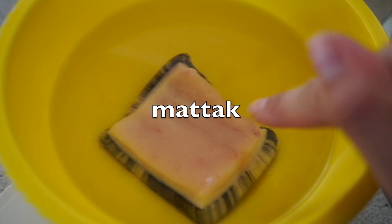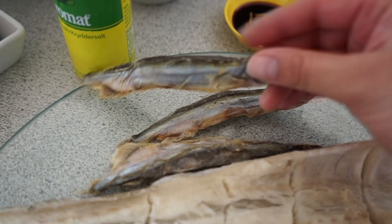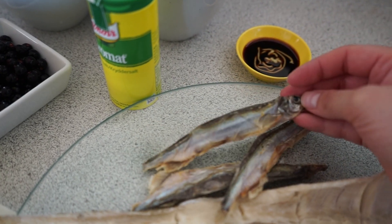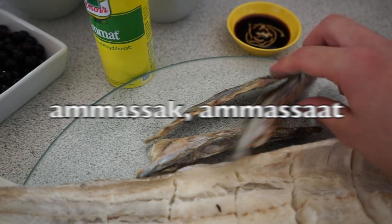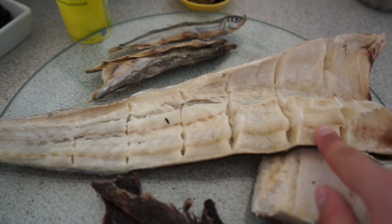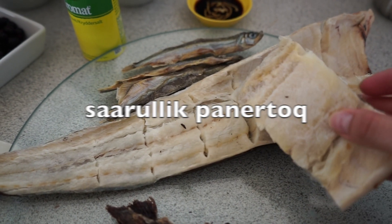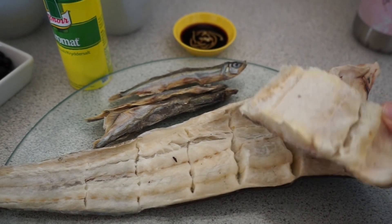And then we have whale blubber. Over here, this little fish is called capelin — dried capelin. We call this one emisic. And then here we have cod, dried fish, dried cod — very delicious, also one of my favorites. This is the whole fish and this is just one big piece of it.